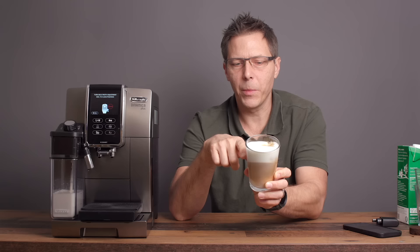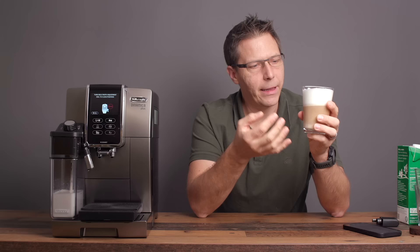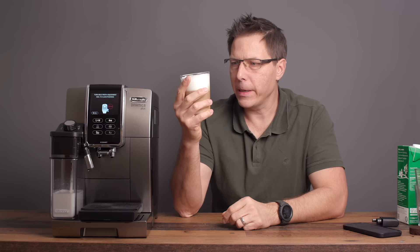That is tasty. Now some people are going to tell me that's a latte macchiato because it's in the macchiato glass — well, that's semantics. I could use a cup, but I like to show you how it looks in the glass so you can see it. But they're very similar drinks for this particular machine.